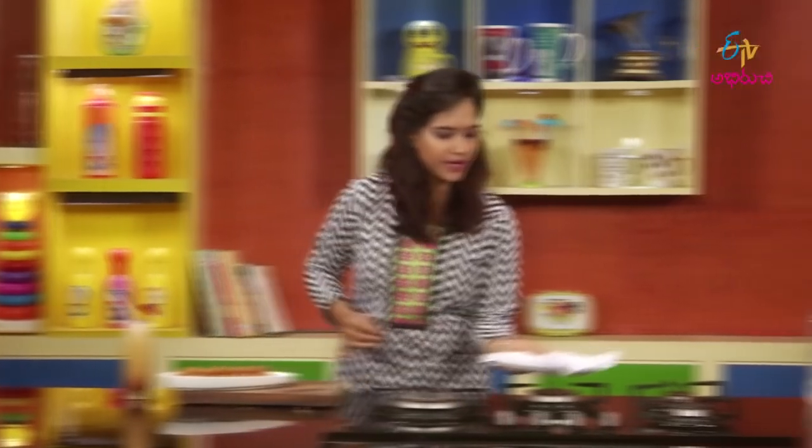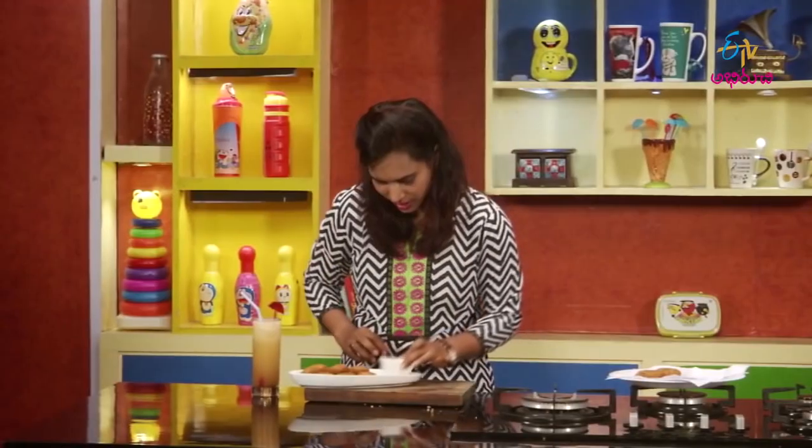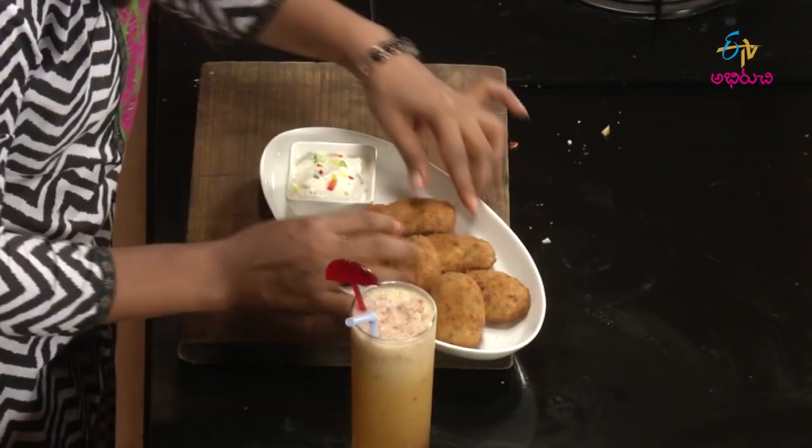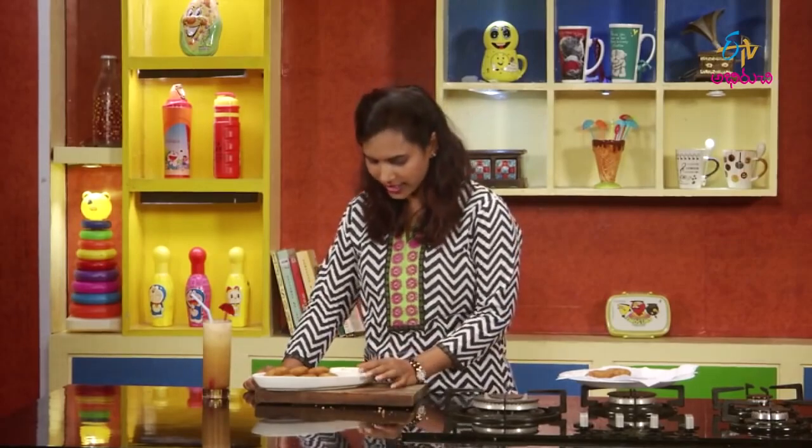Now, when you add anything with the nuggets, the good combination is mayonnaise and ketchup. Add the mayonnaise and ketchup. The best combination is mayonnaise and ketchup. I already have garlic mayonnaise. There is a lot of flavor and a lot of panneer nuggets.